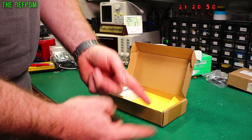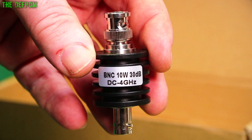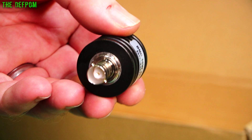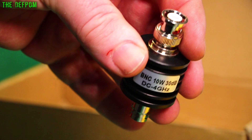10W, 30dB, DC to 4GHz — inline BNC attenuator. I'm not sure how you get 4GHz on a BNC connector because these aren't rated for 4GHz. I think they were rated for about 1GHz max or something. So don't quite believe the specs. Some kind of rating like 10W is fine, even 5W would be fine. And 30dB is the main thing I'm looking for — it's pretty attenuating.